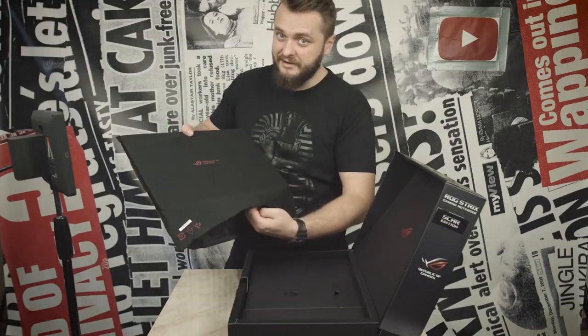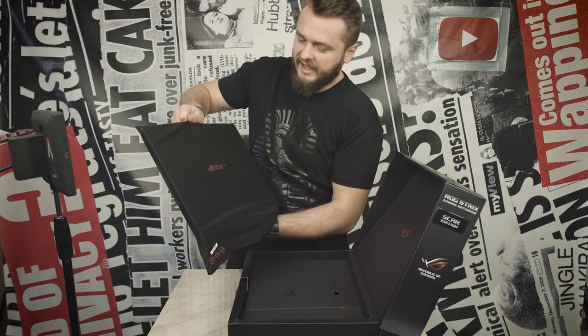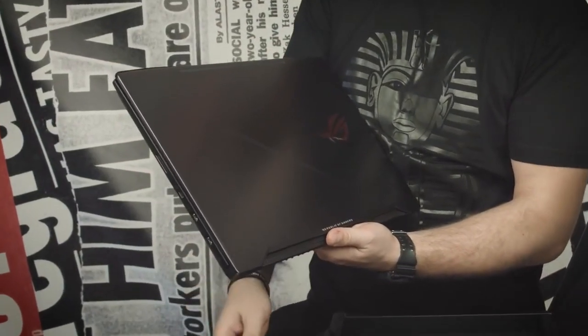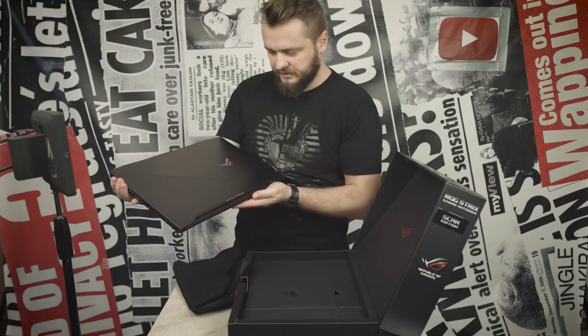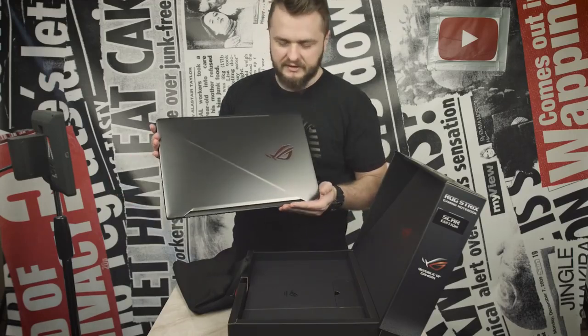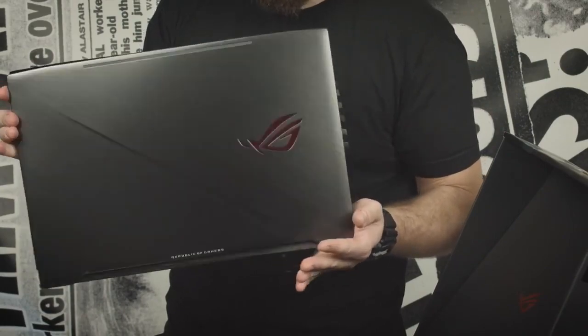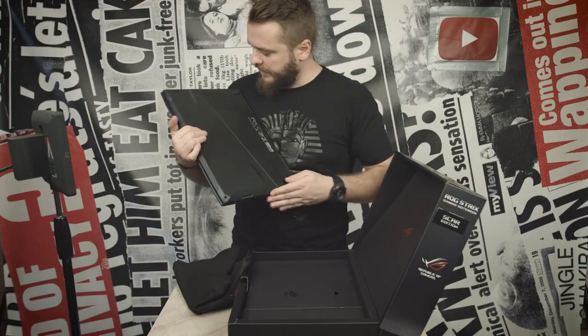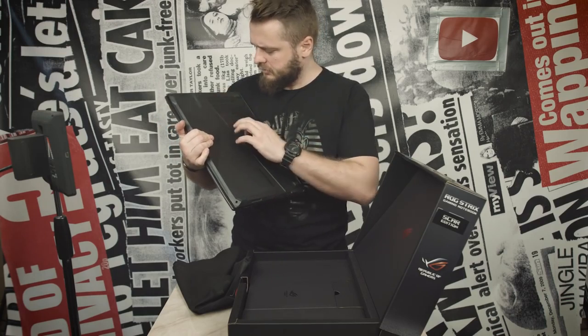Are you ready to meet Diane? Are you ready? Hey Diane. This actually looks awesome. The ROG logo is just badass. And the back... is this metal?